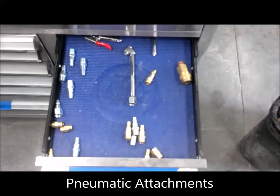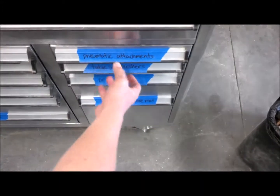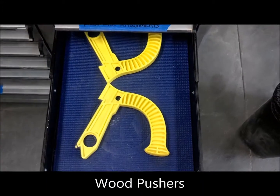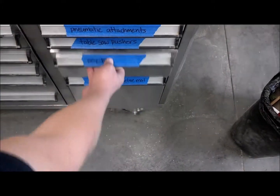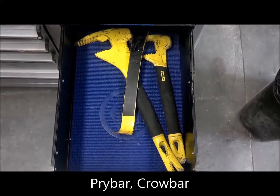These are pneumatic attachments for air compressor use. These are safety devices for pushing wood across table saws. Crowbar and pry bar.